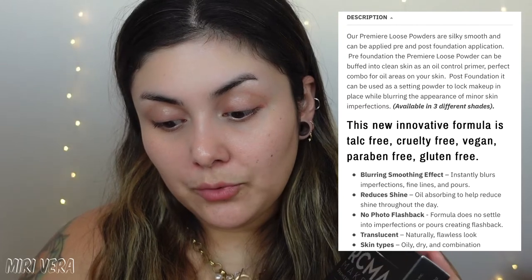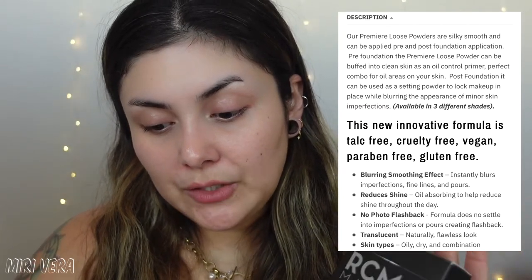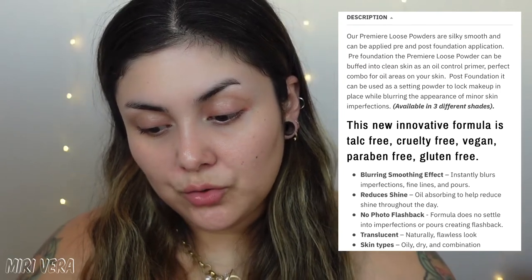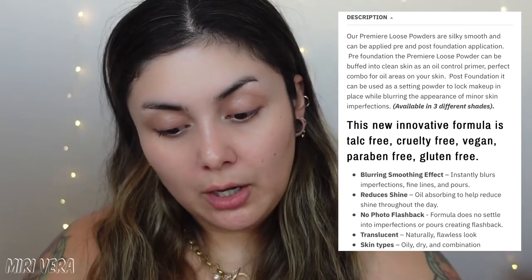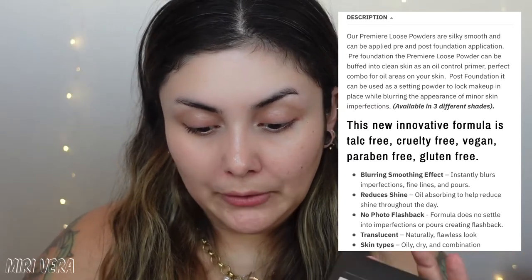The Premier Loose Powder — same component, 24-month shelf life, you get half an ounce, and it retails for $26. Available in three shades. The description says the loose powder is silky smooth and can be applied pre- and post-foundation. Pre-foundation, it can be buffed into clear skin as an oil-control primer. Post-foundation, it sets makeup while blurring minor skin imperfections. Reduces shine, no flashback, and covers all skin types.